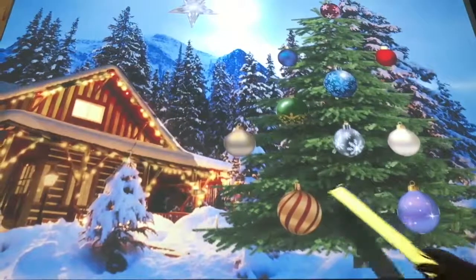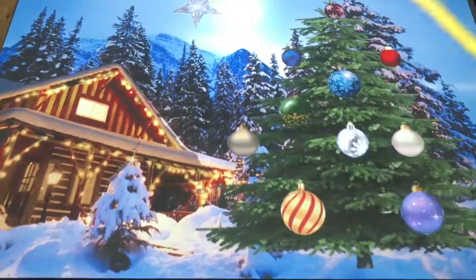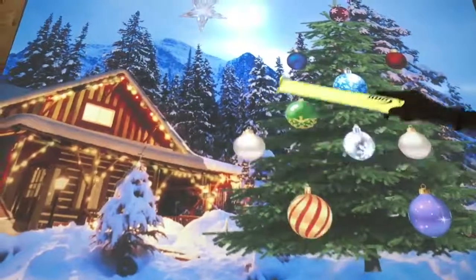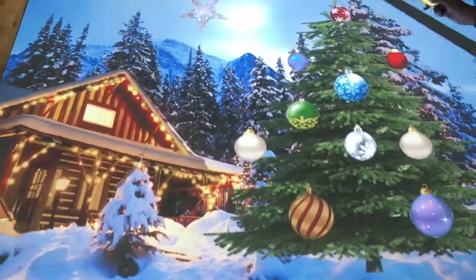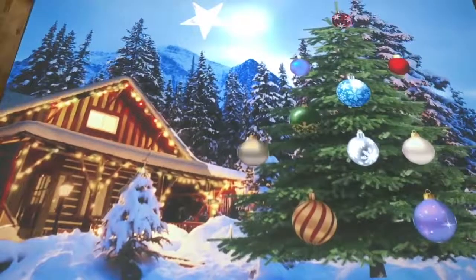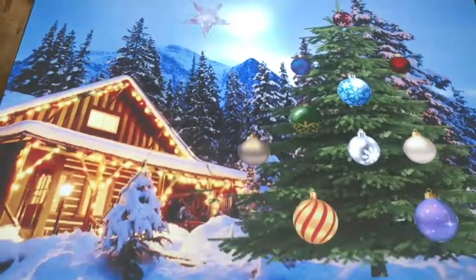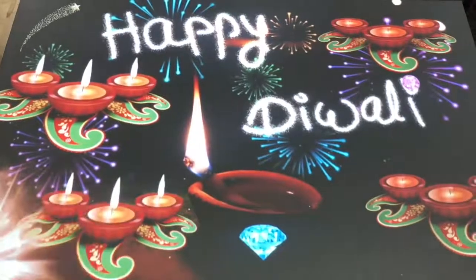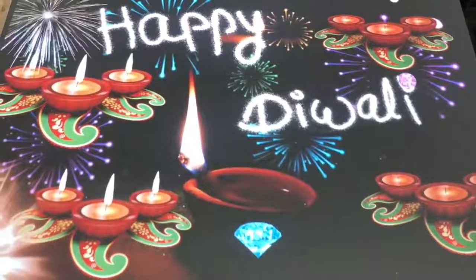Many of our zones apps have a seasonal theme. This one celebrates Christmas, with musical baubles and areas of the picture that light up. And this app has interactive candles and sparkly jewels to celebrate the festival of Diwali.